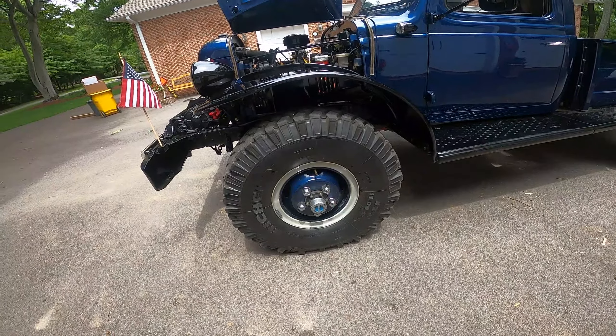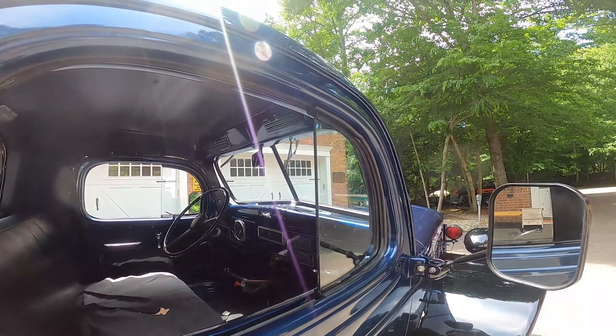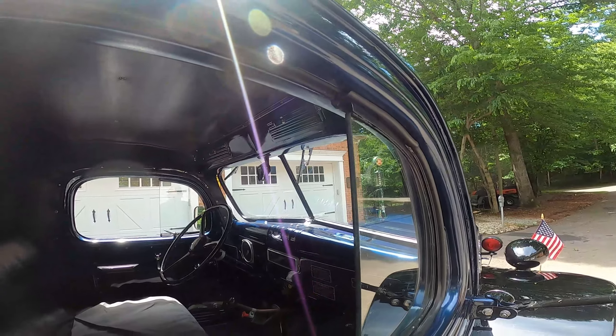It has a two-speed transfer case — the New Process NP-200. It works pretty cool. It's not coupled — it's called divorced — it's got a driveshaft which goes to the transmission. There's another modification I did: it goes to a Laycock overdrive unit — that little silver thing is the overdrive. With it, I can get 50 miles an hour pretty reliably and consistently. Out of the box with the short tires and without the overdrive, 35 is pretty quick — and it's screaming at 35 miles an hour.